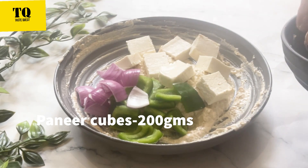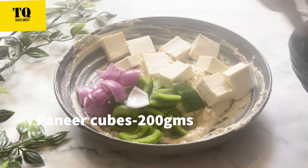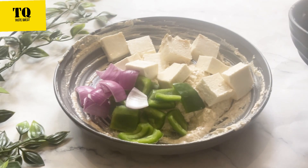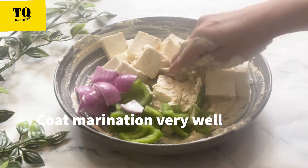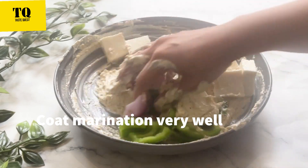You can add red or yellow capsicum — whichever vegetable you like, you can add. Now we will coat all the vegetables with the marination very well.